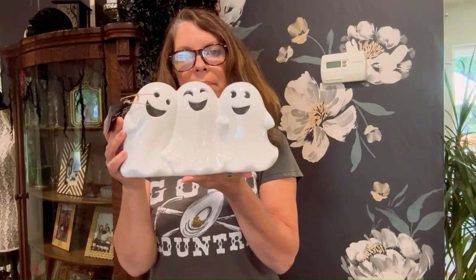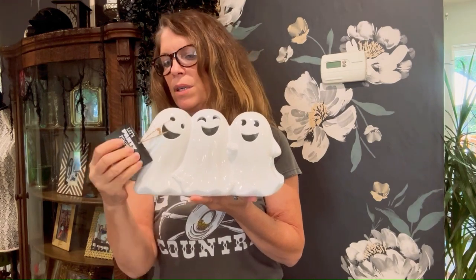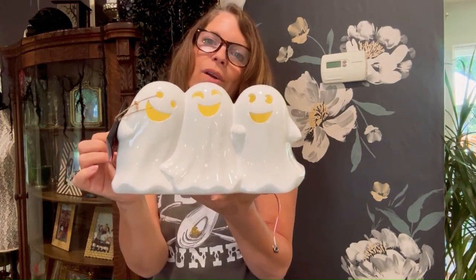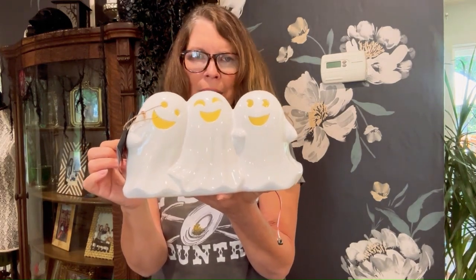Here is the second thing I got from Big Lots. So the flipping cute thing about this — it was only $9.99 and look at it, it lights all the way across. So those pumpkins were $15.99 and only the one on the bottom lights. I don't know, it doesn't make sense. But okay, now we move on to Ross.